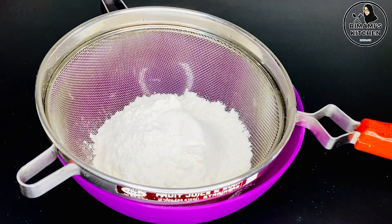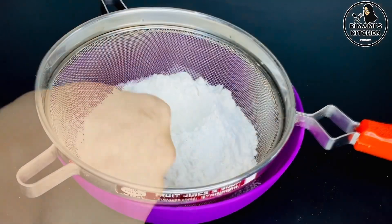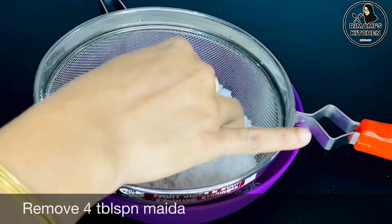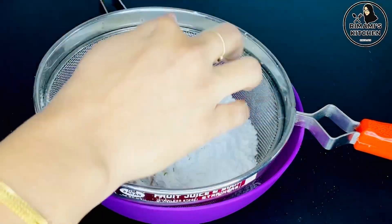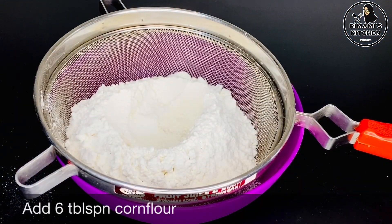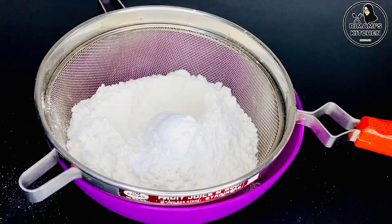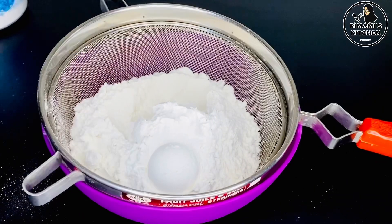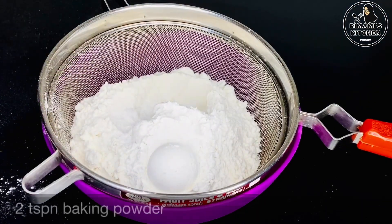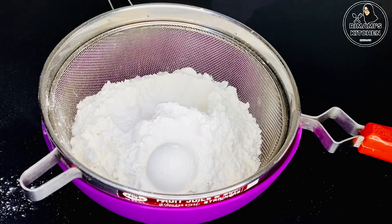We are going to use a bowl of 2 cups. Then we are going to make a bowl of 2 cups. 4 tablespoons, 1 tablespoon, 1 tablespoon. I will add 6 tablespoons of baking powder and add 2 tablespoons of baking powder.